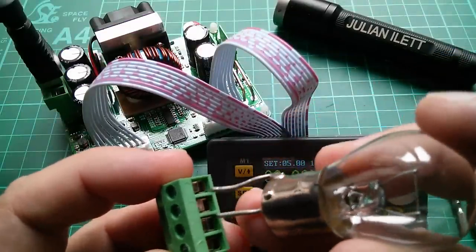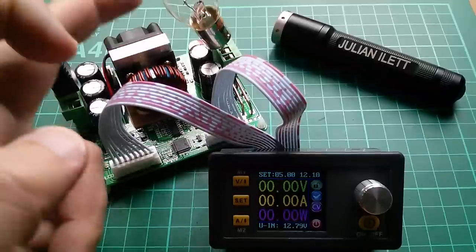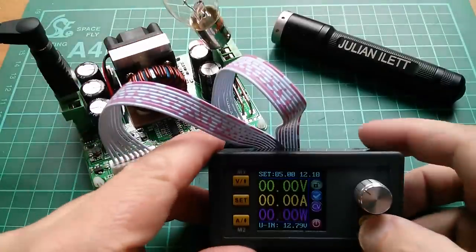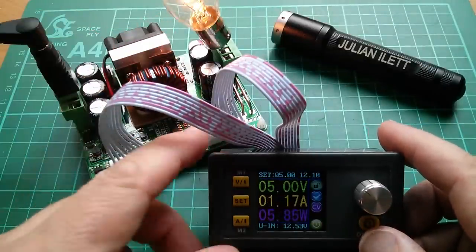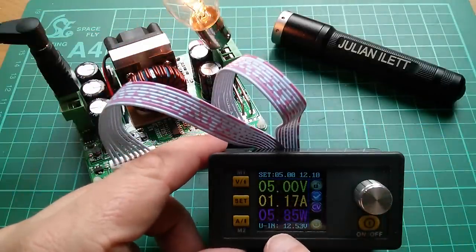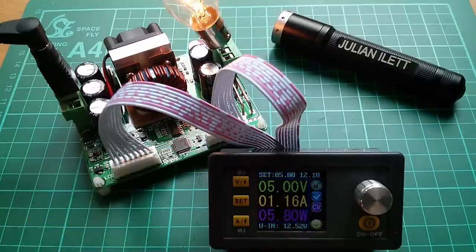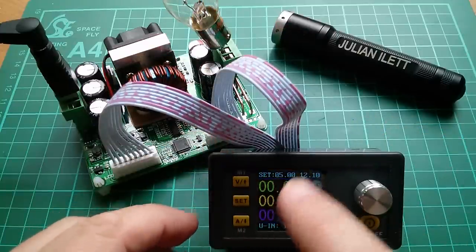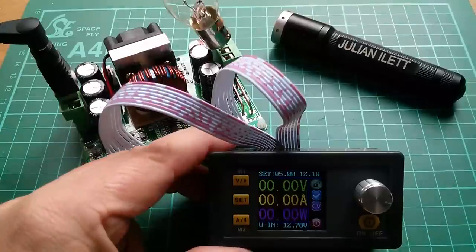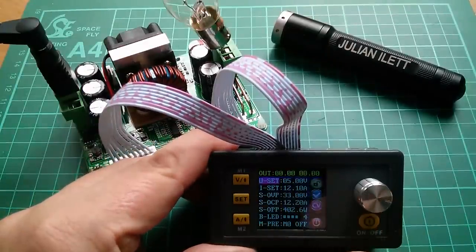So now I'm going to need some sort of load, so let's use my favorite load which is a light bulb. I'll put that in there. Okay, my load — the light bulb is in place. Let's switch on and put 5 volts into it, and we get a dim glow. Now we can see how many watts are being drawn: 5.85 watts, and how many amps: 1.16. Excellent. Now I need to work out how to adjust the set voltage.